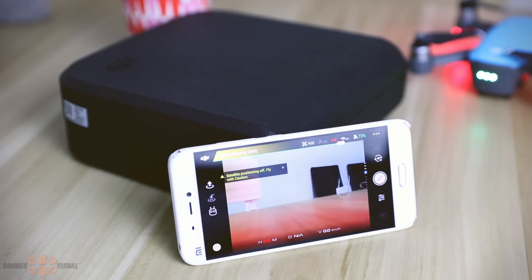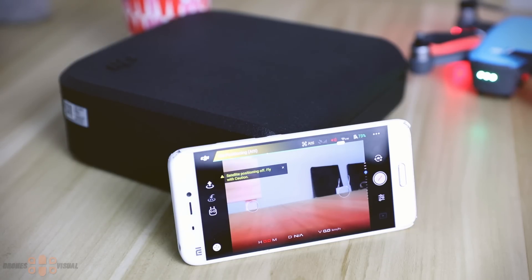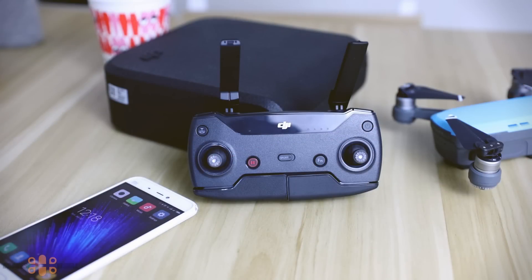From this point on, the sequence you'll use if you wish to fly the drone using your smartphone is: turn on the Spark, wait for its Wi-Fi signal to appear in the Wi-Fi section of your mobile, connect your smartphone to the Spark, then head to the app and go to the section that says "Go Fly."